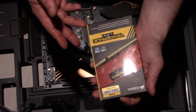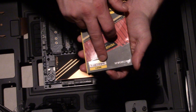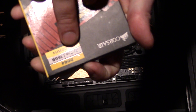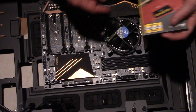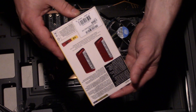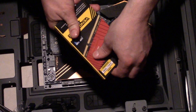The RAM is Corsair Vengeance LPX DDR4. It's two sticks of 8 gigabytes each for a total of 16 gigabytes, leaving two DIMM slots open for future expansion. Here's the box — front and rear — not much to it.